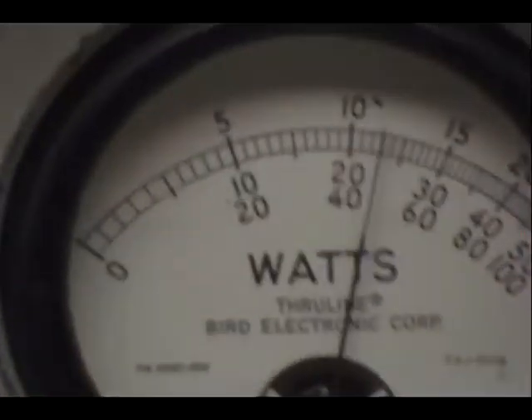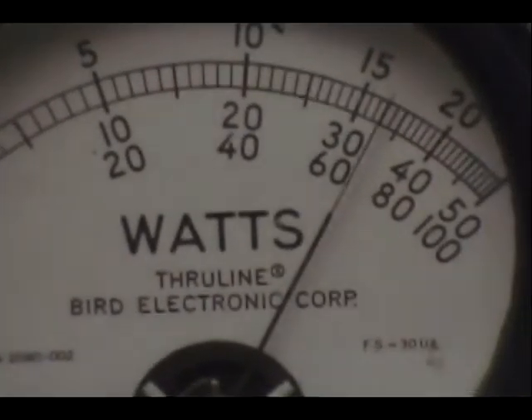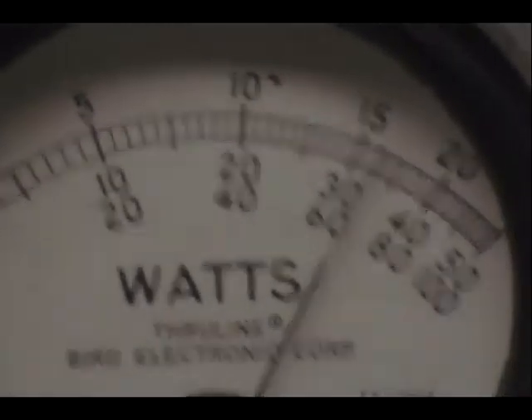On the peak reading scale, we have a 50-watt slug. Audio check — 1, 2, 3, 4, 5. Audio check — 1, 2, 3, 4, 5. Audio check — check, check.